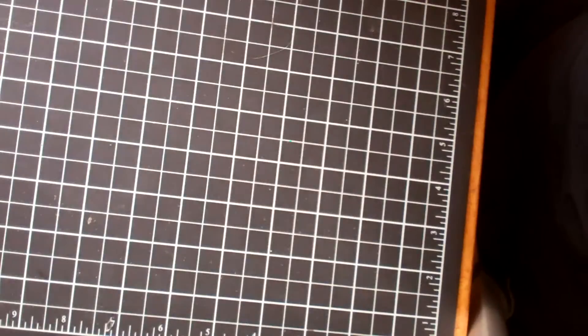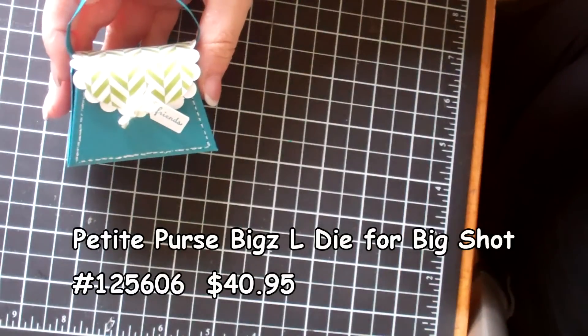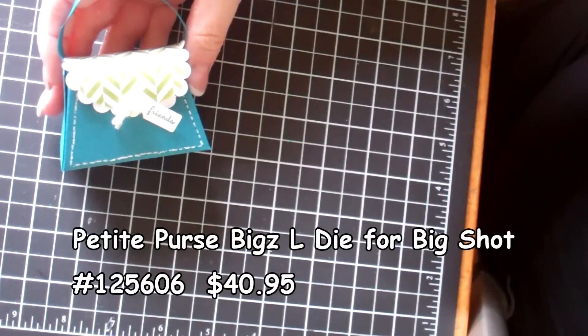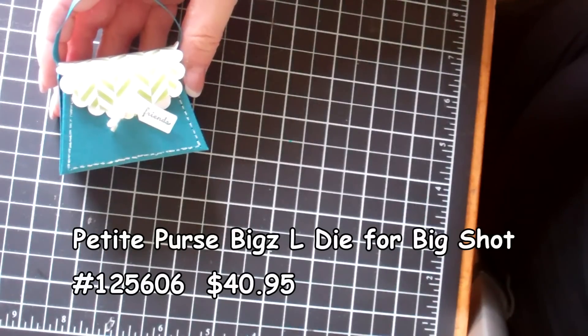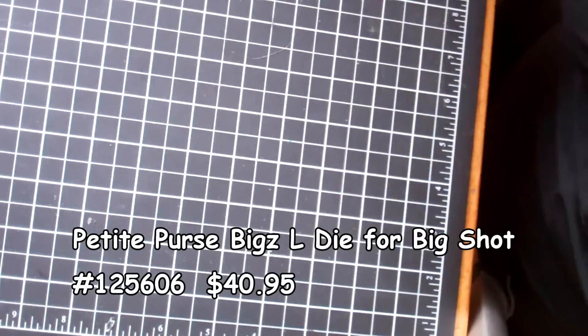In addition to that there's a really fabulous new Big Shot die — it's a petite purse — and I just wanted to show you some samples using this little purse. It holds many chocolates, or it could hold a special note or even a really tiny note card for someone special. It's great for wedding favors. My sister used them at Easter and gave each of the guests at the table a little specially designed purse with little chocolates in it, which I thought was a really sweet idea.